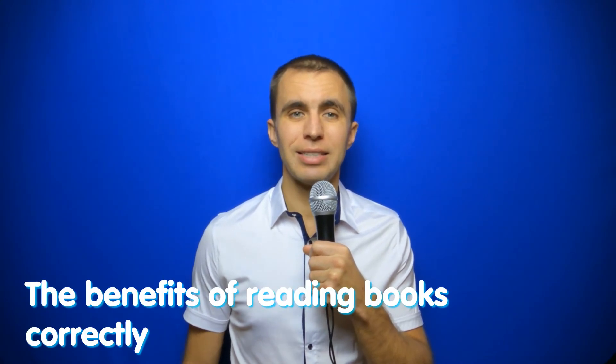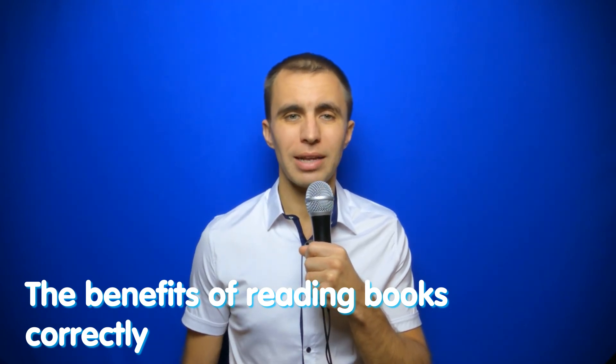The benefits of reading books correctly: if you read with correct posture, without bending over, without letting your eyes get tired, the visual system will train. Moreover, not only the visual system is trained but other parts of the brain responsible for recognition are trained as well. When reading, our brain receives very powerful stimulation because it first translates letters — abstract graphic symbols — into meaning, processes them into pictures, and then we perceive these pictures with our consciousness. That is the most complicated process.